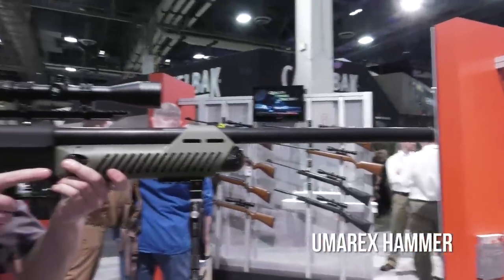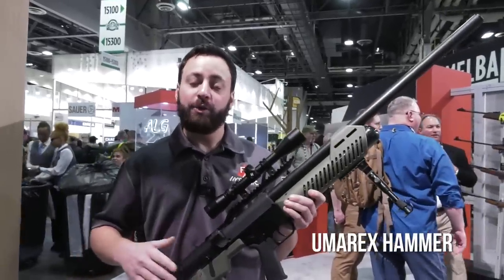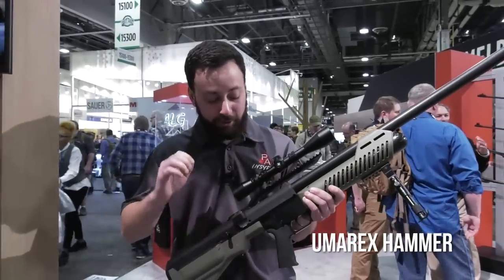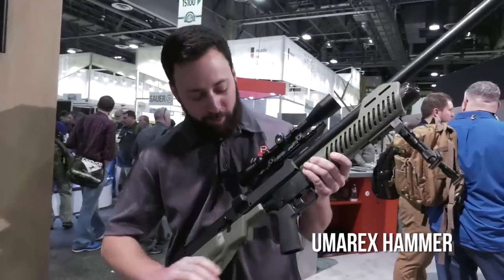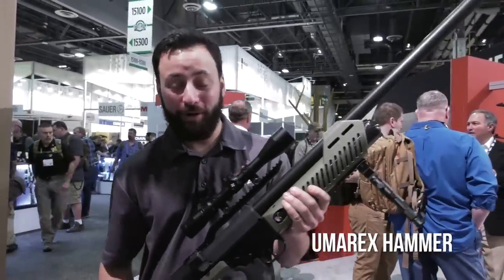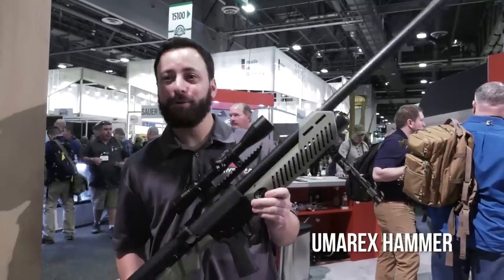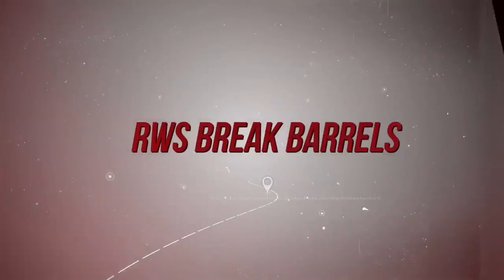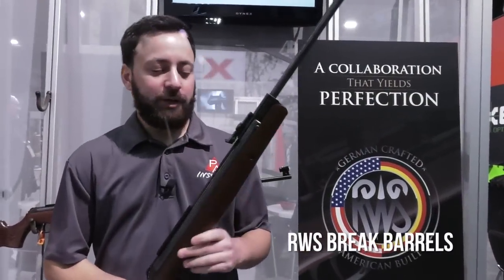The balance on this gun throwing it up to the eye is really nice. They're talking about a brand-new valve design — their Light Speed valve — which delivers not only that big power but also a very quick shot cycle that should be really shooter-friendly. Two-pound cocking effort: you just pull it back and push it forward. The trigger on this, for a big bore, feels pretty good. The Umarex Hammer — .50 caliber, 700 foot-pounds — is definitely one you're going to want to check out in 2018.